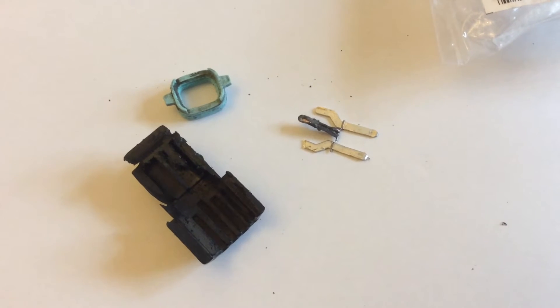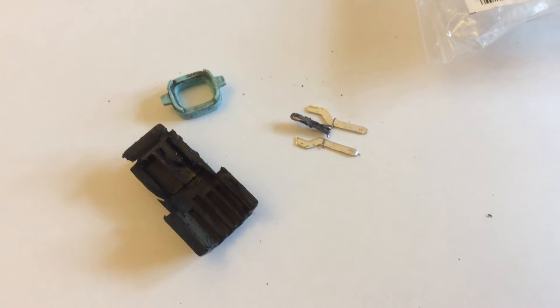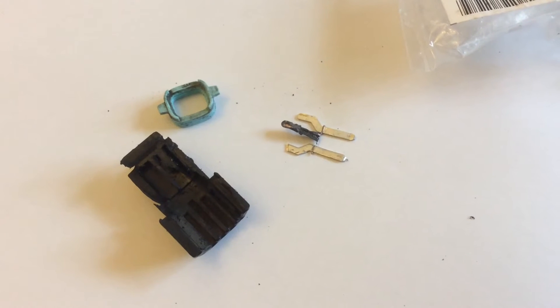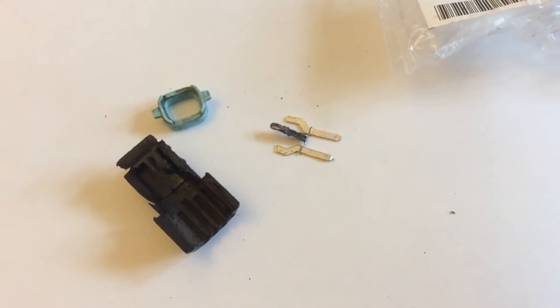This is an outdoor ambient sensor from an 04 Subaru Impreza that went faulty. It was reading a very high temperature outside the car, probably an extra 10 degrees.